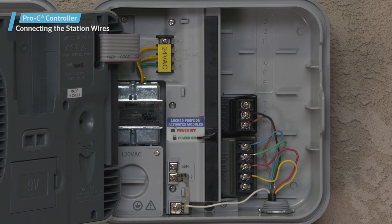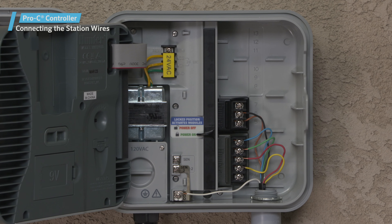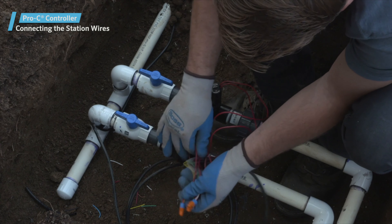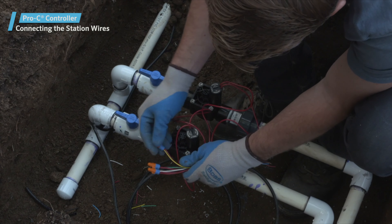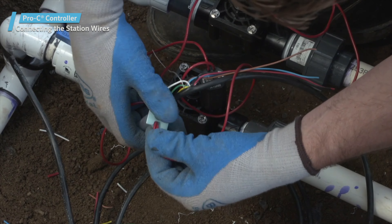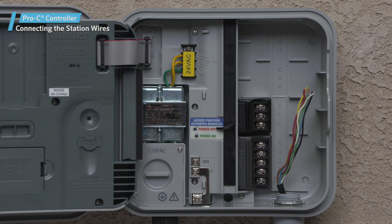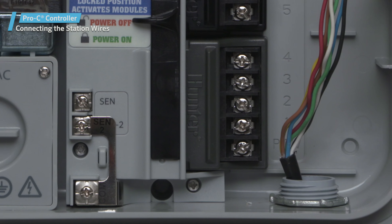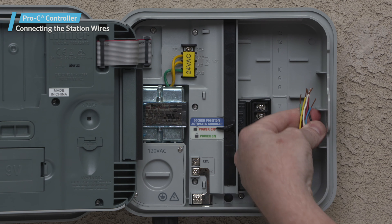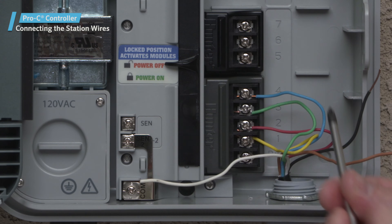Connecting the station wires is a simple task, but take care to organize the wiring compartment in a neat and orderly way — this will make service visits easier in the future. Route the valve wires between the control valve location and the controller. At the valves, attach a common wire to either solenoid wire of all valves; this is most commonly a white wire. Attach a separate control wire to the remaining wire of each valve. All wire splice connections should be done using waterproof connectors. Route the valve wires through the conduit and attach the conduit to one of the openings on the cabinet bottom. Strip 1.5 inches of insulation from the ends of all wires. Secure the valve common wire to the common terminal and attach all individual valve control wires to the appropriate station terminals.